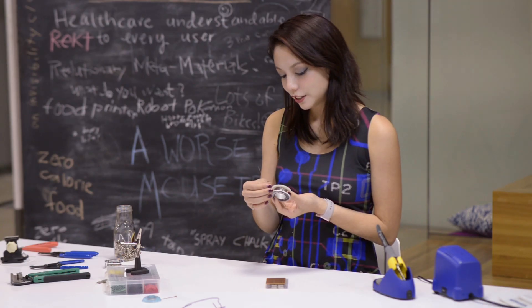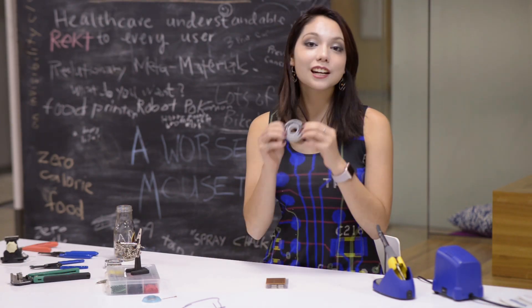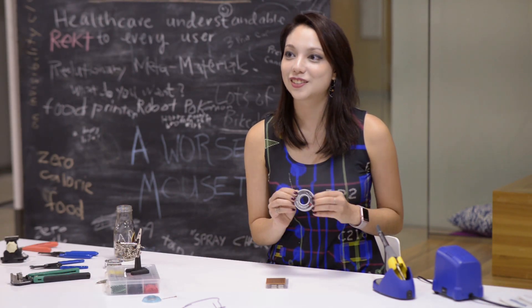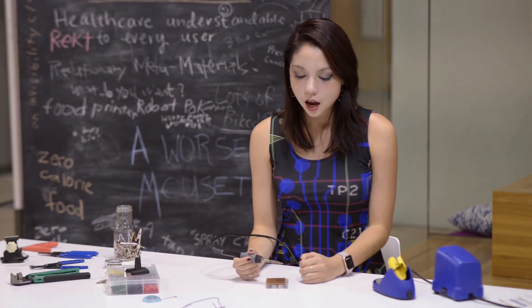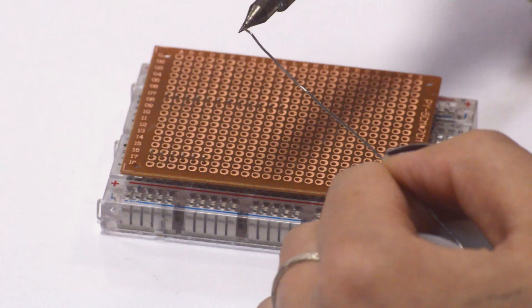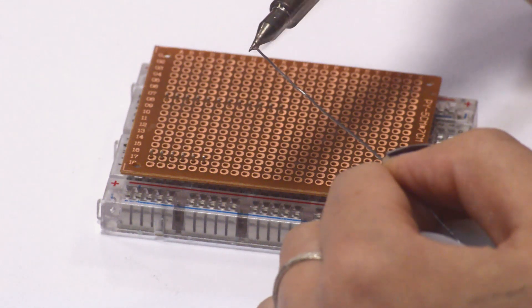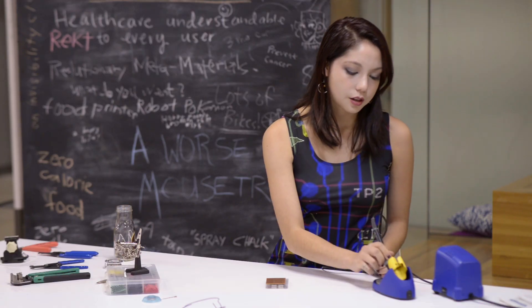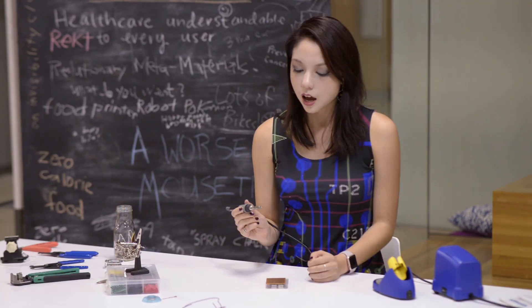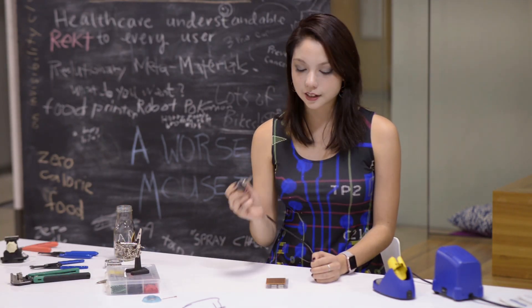Rosin core solder — we're going to take our rosin-approved solder. My soldering iron just heated up. The first thing I want to do is tin the tip of the iron. I'm going to do that by just pushing it against the solder and you'll notice it kind of disappears. You've now got that glob of solder and I'm just going to throw that in our steel wool. That gives you a nice clean, non-oxidized tip for soldering.